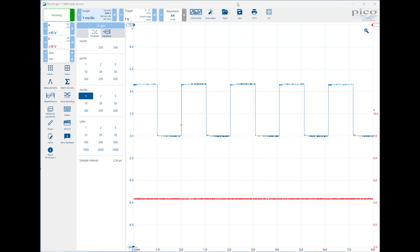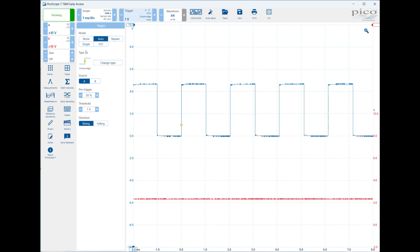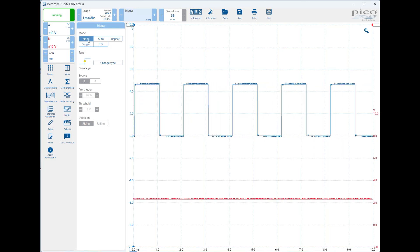Another setting to become familiar with is triggering. Right now this is the triggering panel — clicking it gives you options: modes, type, source, pre-trigger, threshold, and direction. The trigger mode you'll use most often is Auto; any time you have a repeating signal you'll want to use auto trigger. There are times, such as when you don't know the expected signal, where you might want to select None. Selecting None is also very useful for DC voltages.